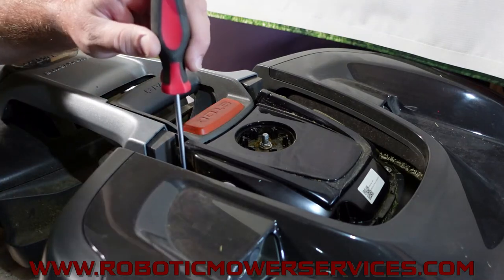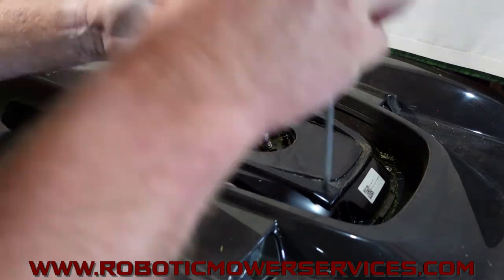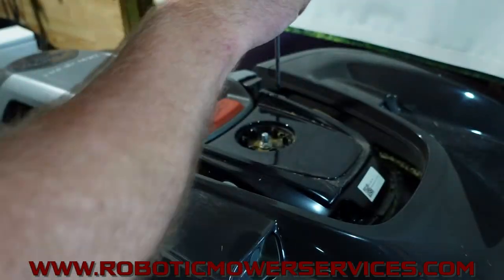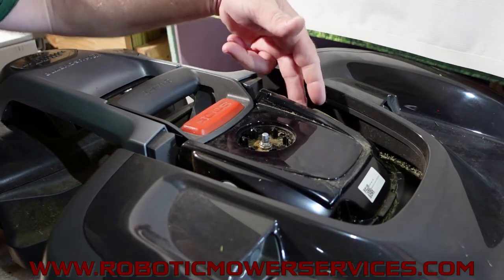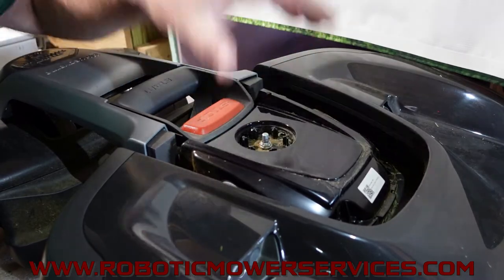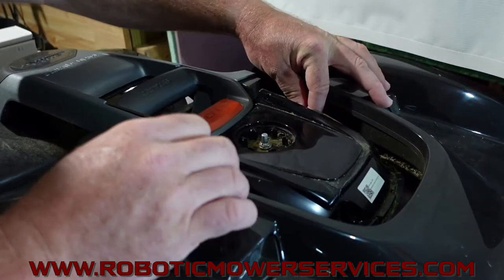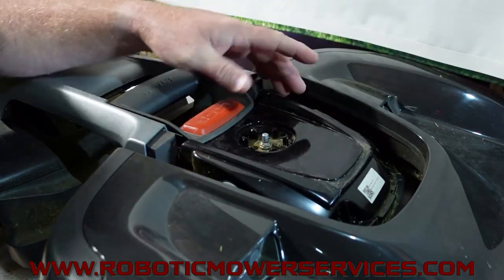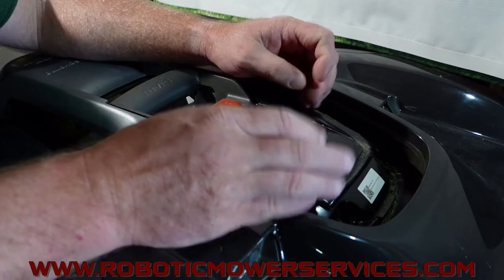Use a T20 Torx bit to take out the screws in all four corners. On one side there's a warranty label that goes across the seam — you'll need to peel that down and out of the way. Then gently lift up on the cover because there are a lot of wires and cables connected underneath, and you don't want to yank any of them off.